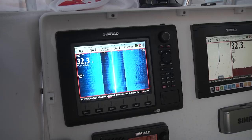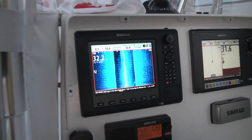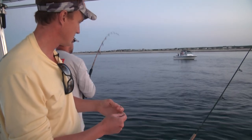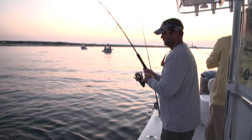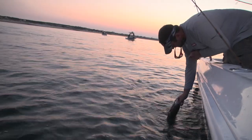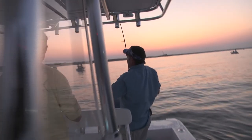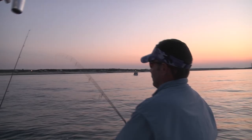Looks like we got something on the screen here, so let's get the lines back in the water. Jimmy's got one — nice fish! I like to call that my Kool-Aid set.